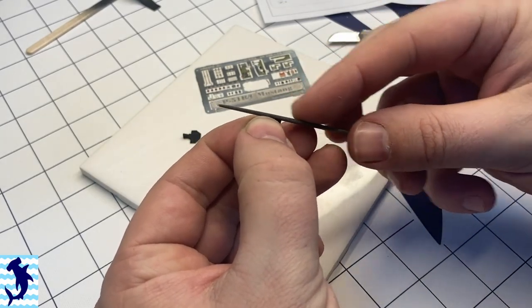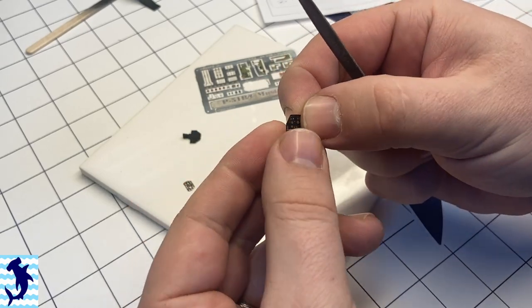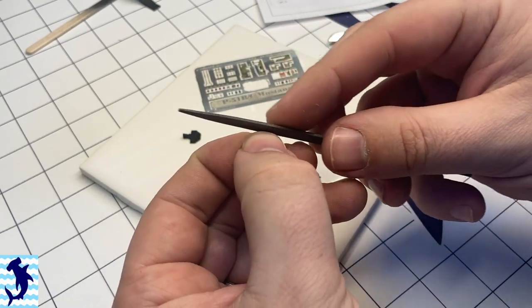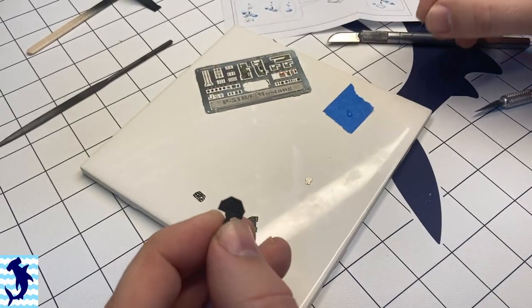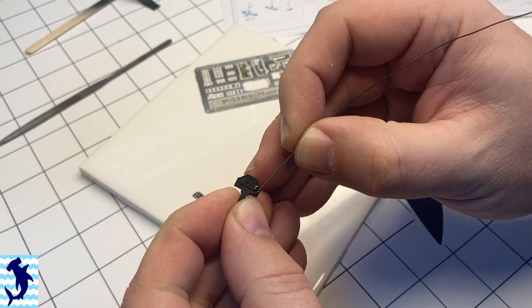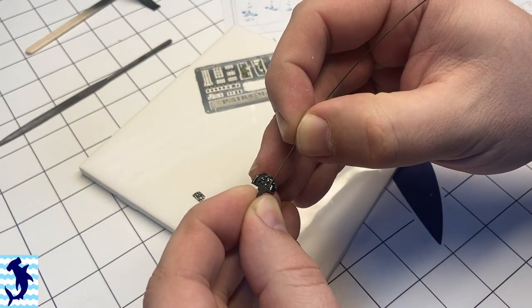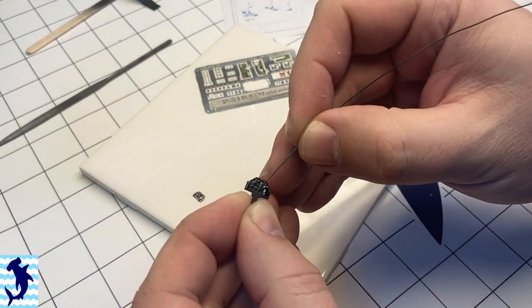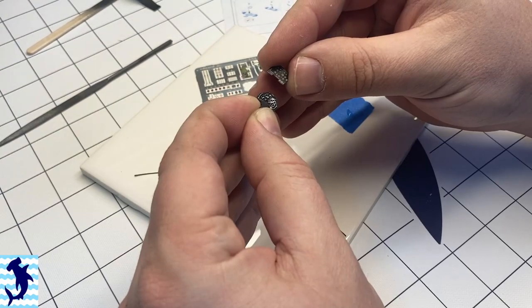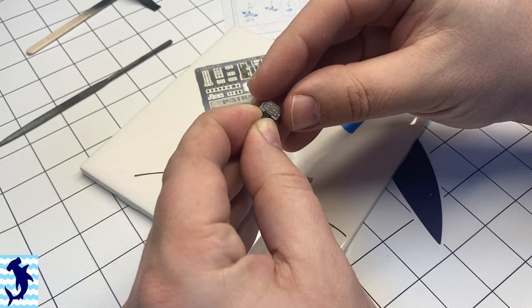I have a piece of ceramic tile on my workbench — that's what I actually use to cut out my photo etch on. It's best to use a hard surface like ceramic tile or a piece of glass when cutting out your photo etch so that you don't end up bending it. Then I'm just applying some super glue to the plastic part in order to attach it, and it goes on pretty much just like that.